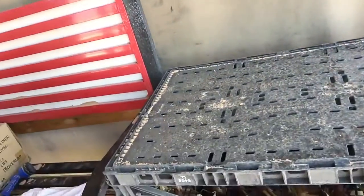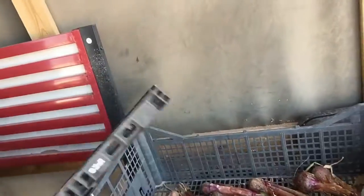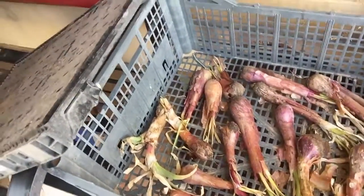My husband hasn't gotten around to building me a rack yet, so I took two crates that I have. One is just a foldable one, so I'm using it as the top to protect them. I just have them here on my front porch. That's the one crate I have on top — I set that off to the side and you can see my onions inside.